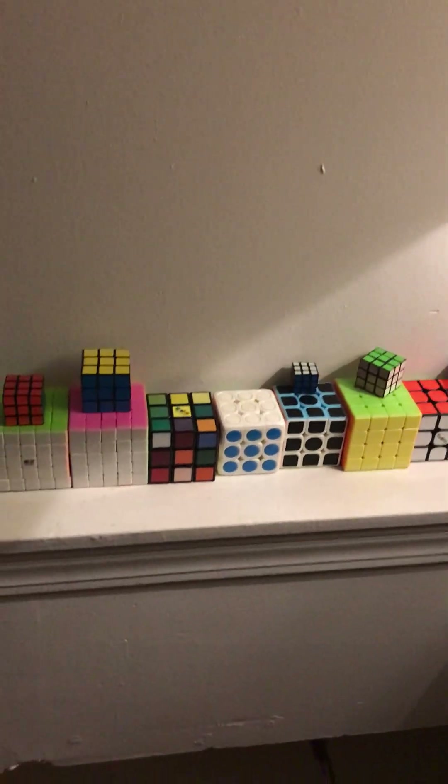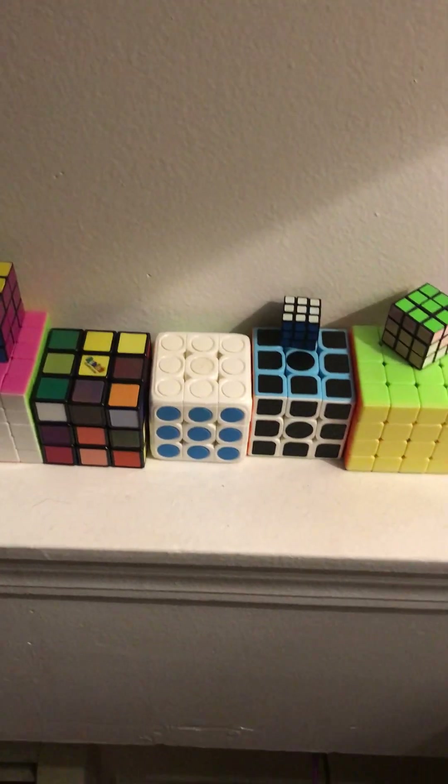Greetings everyone, this is the MVP Kate here, your host, and I will be sharing my Rubik's Cube collection.